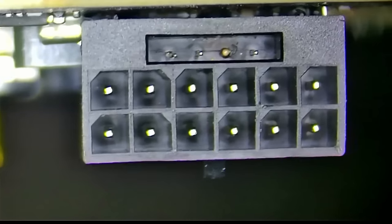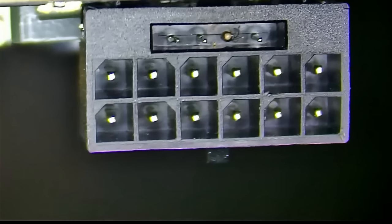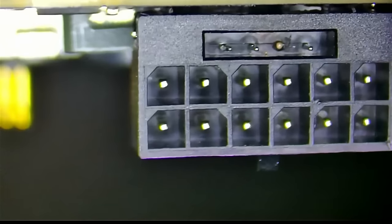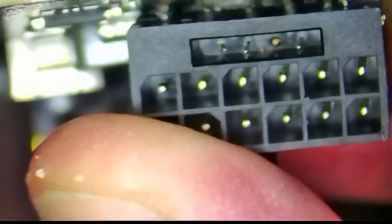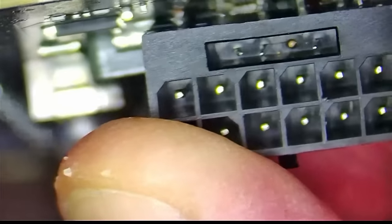Let's have a look at this port under a microscope. Inside this port we're seeing that one of the pins is burned, another pin is bent, and everything else seems to be okay — except the whole port is loose.